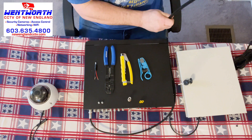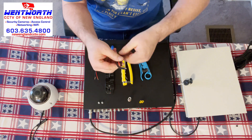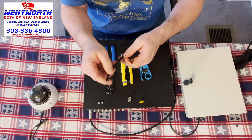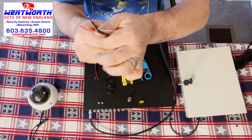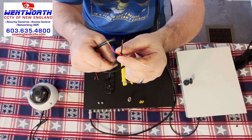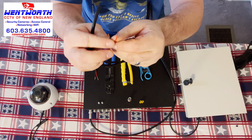The first thing we're going to do is take our RG59 Siamese cable and separate the two wires. It's called Siamese cable because there are two wires. The first is an 18 gauge solid copper wire that is used for video transmission, and we also have one pair of 18 gauge power cable. You have a red and a black.